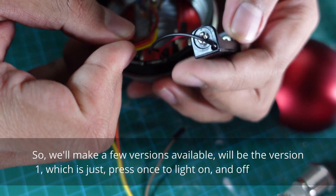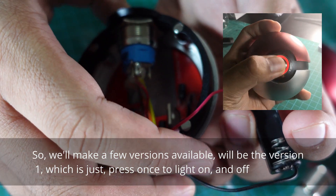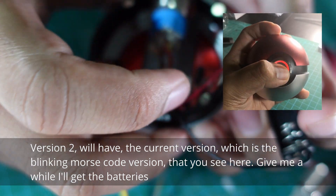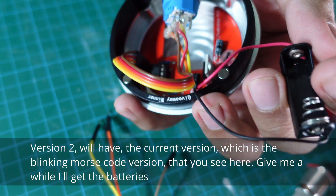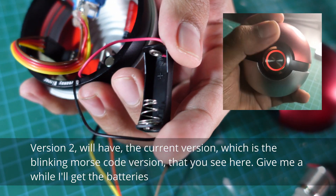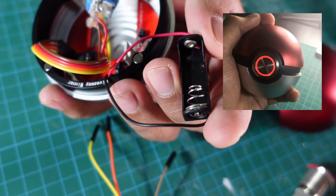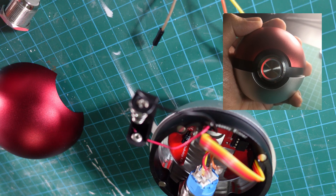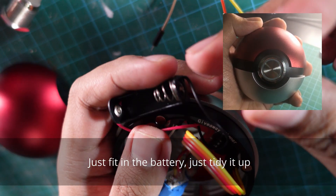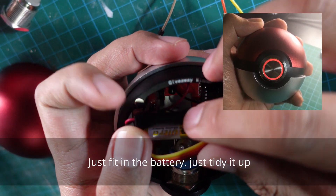We'll make a few versions available. Version one is just press-on, light on and off. Version two has the current blinking Morse code version that you see here. Just feed in the batteries and tidy it up.